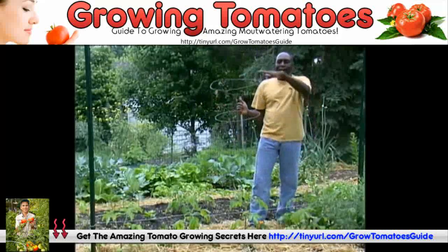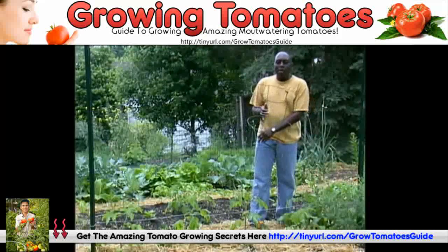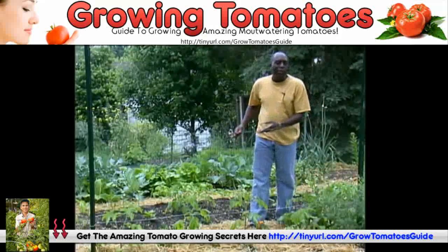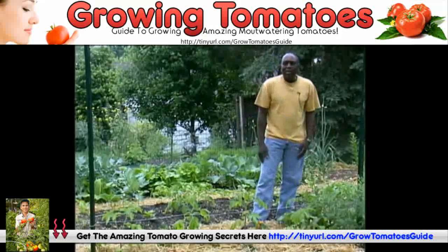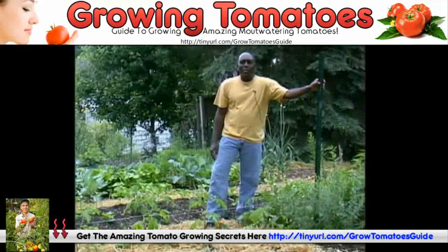I've tried to do things like add extensions onto the cages, but it's still been a problem for me in my garden. So I'm done with the cages. This year I'm trying something new — it's a trellising system for the tomatoes, and it's pretty simple and easy to do.